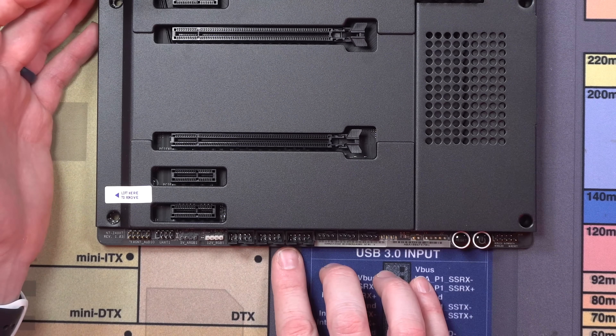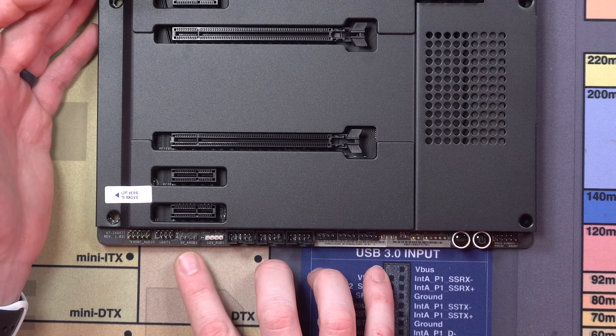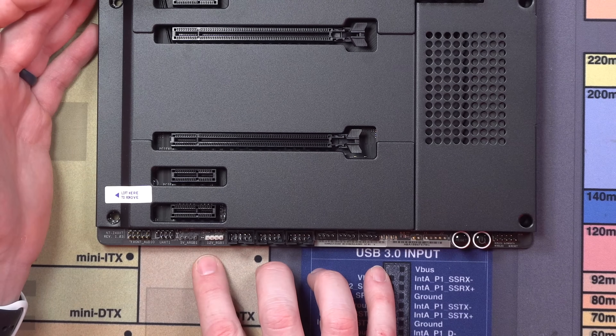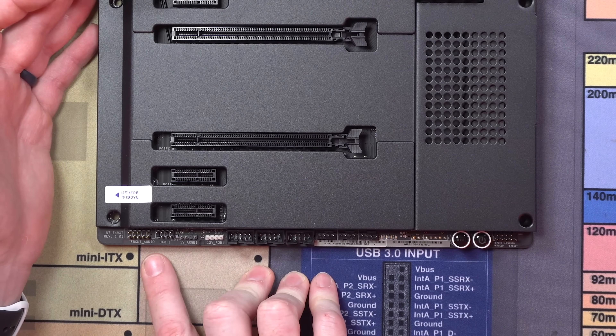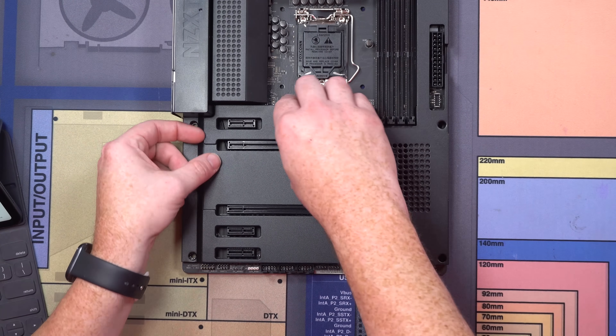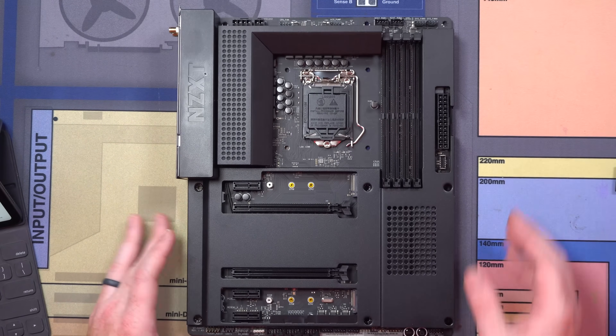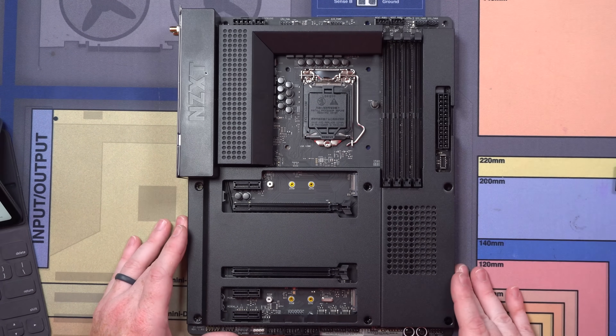Three more system headers, three USB-2 which is kind of nice. We do have another addressable — a three-pin and a four-pin RGB header. Then you've got your front panel audio. Our M.2 slots are actually hidden underneath these covers. There are our M.2s. Now let's get our CPU installed.